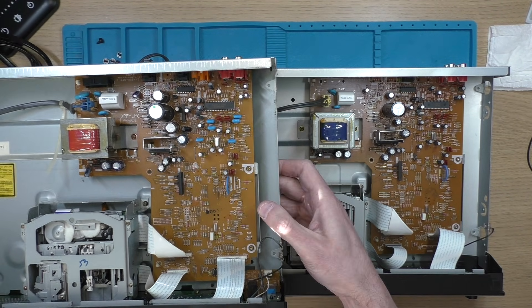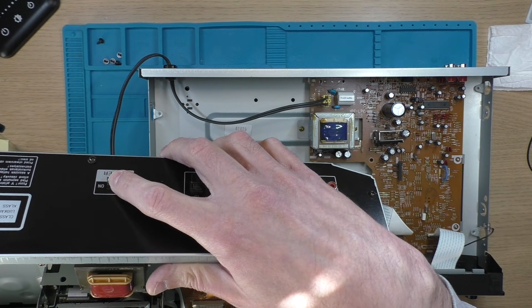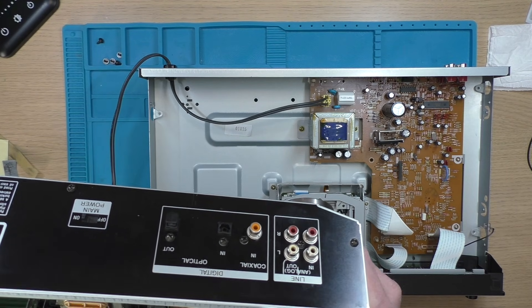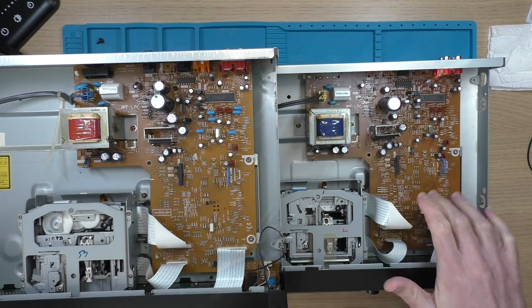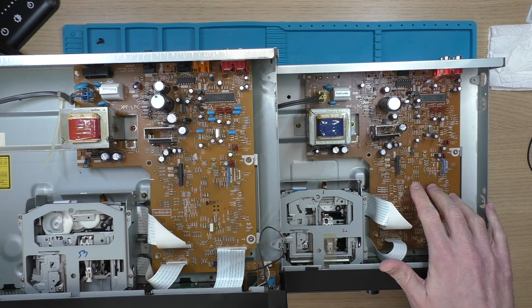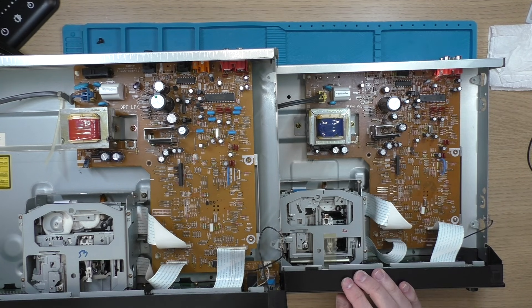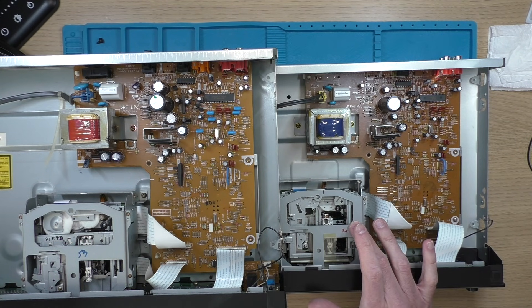The JE510 also has more connections on the back. We've got a mains power switch which is missing from the 320, and we've also got optical in and out whereas this one only has an optical in. Because of these missing components and chips I'm not going to be able to just do a board swap, but hopefully I can still switch out the transformers. Really though I'm getting ahead of myself because my first task is to see if I can fix this faulty drive.